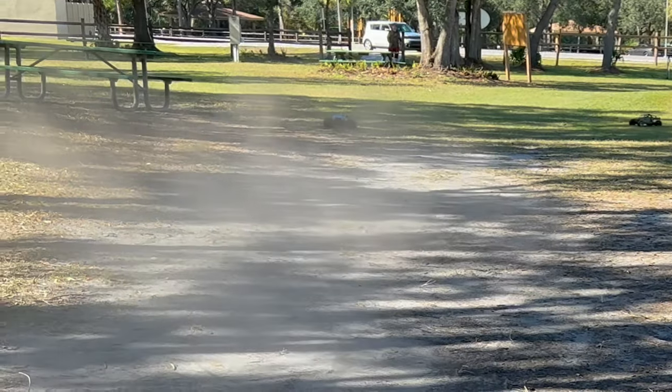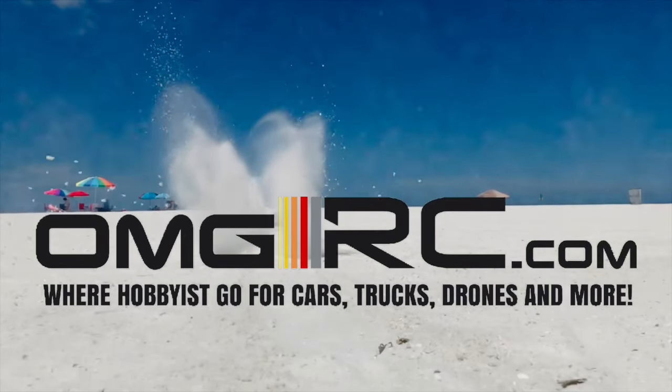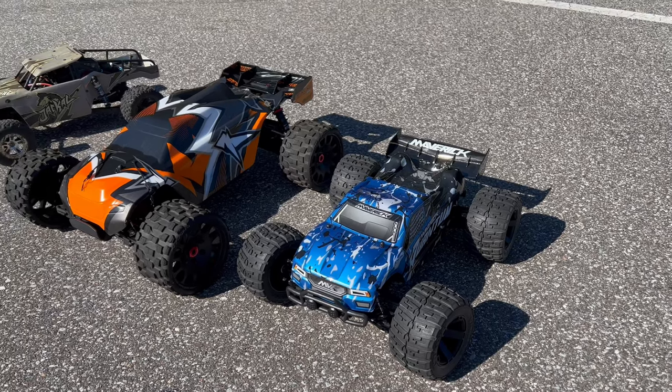Ow! Did it break anything? That sounded rough. Hey, what's going on guys? Joe with OMGRC.com and today we're out at the park.